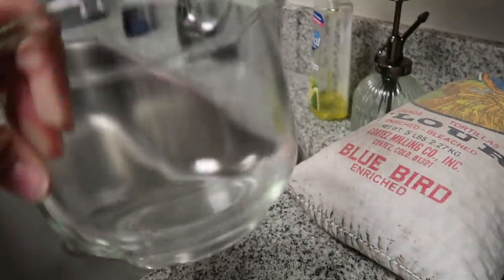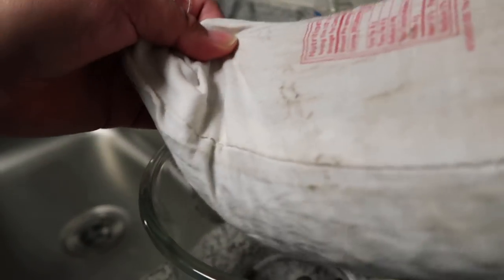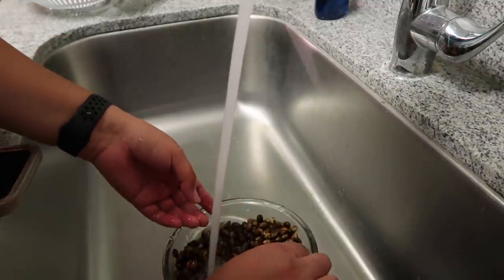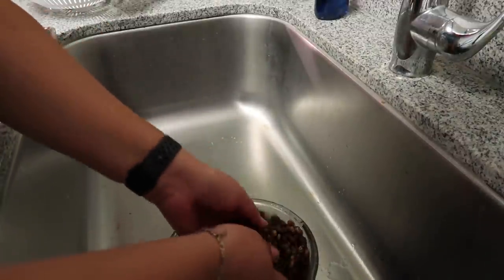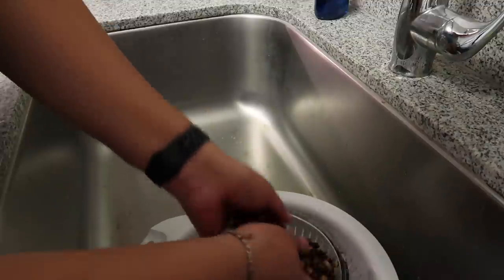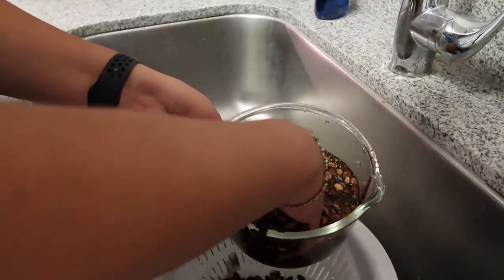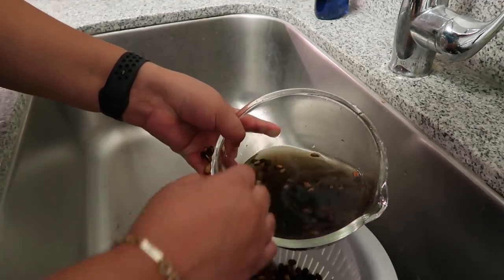Let's get started. First things first, we're gonna wash them. Let's open it up here — I want to do the whole thing. You're just gonna rinse with water, rinse it thoroughly, let it soak for a little bit. I have a little drainer here. I normally would just dump this out but I'm kind of curious to see how dirty this water is gonna be.